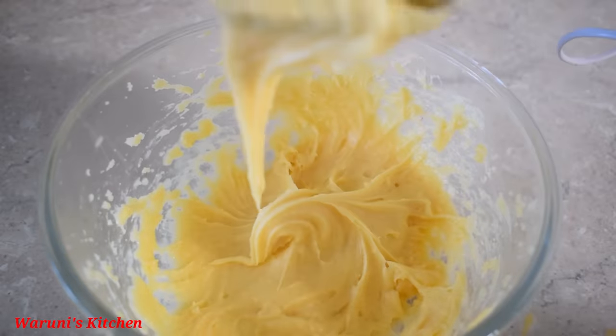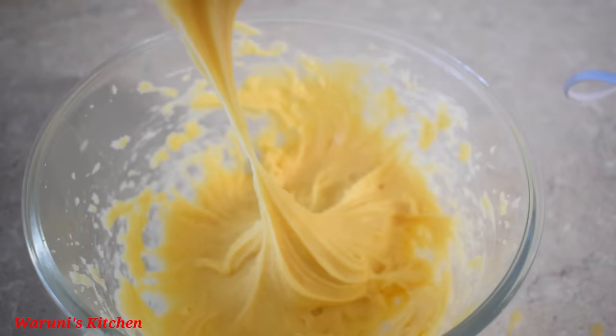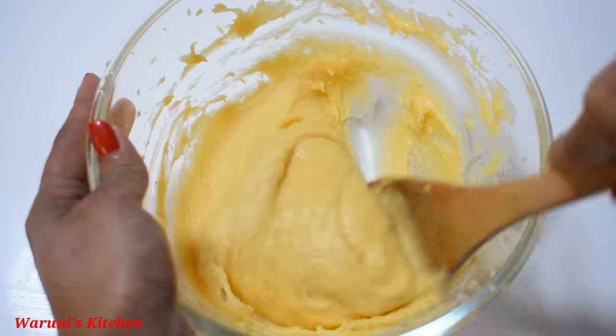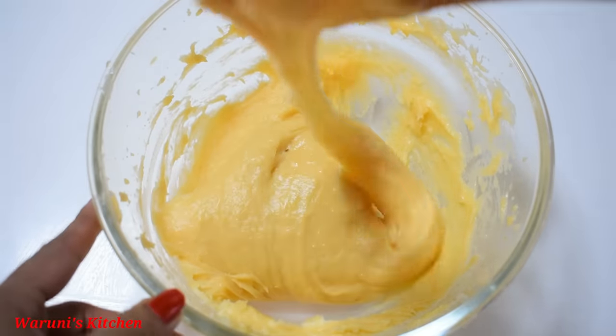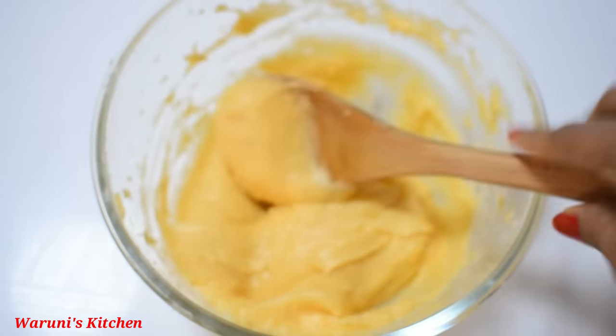Here we go to the next one. Let's mix this up with a few more. We need to mix it up with a couple more.